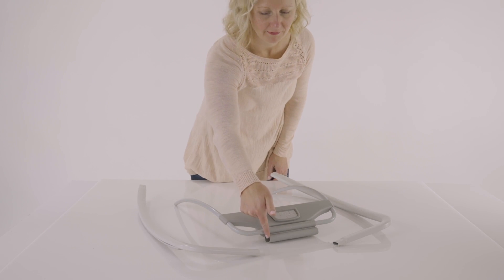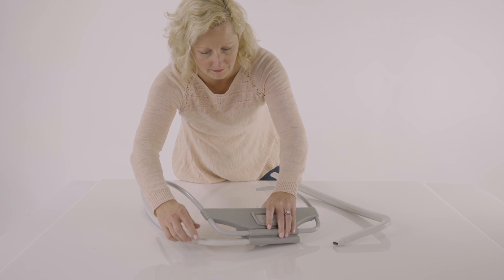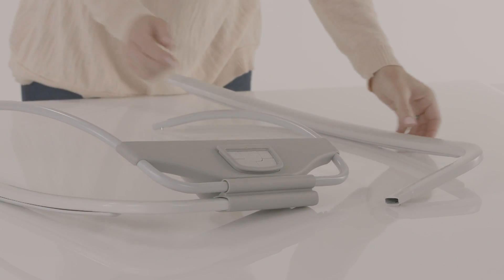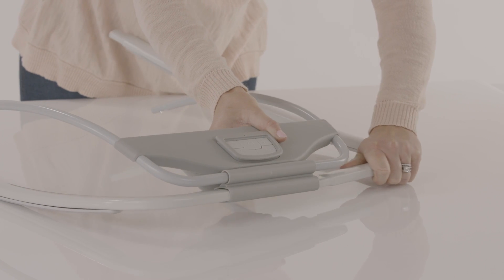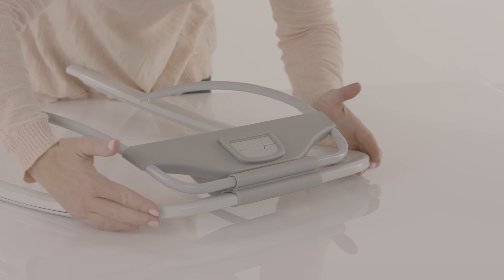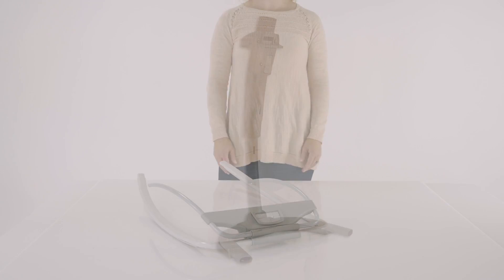Turn the power to OFF and replace the battery compartment door and screw back into place before use. Assembling the frame. Locate part number 1, the left rocker runner, and insert it into the slot located below the control module on the seat bottom rest, part number 4. Now locate part number 2, the right rocker runner, and insert it into the other side of the slot. Be sure the right rocker runner is inserted completely and attaches to the left rocker runner. You will hear it click into place when the locking pin is fully engaged. Please check that both rocker runners are securely attached within the slot.